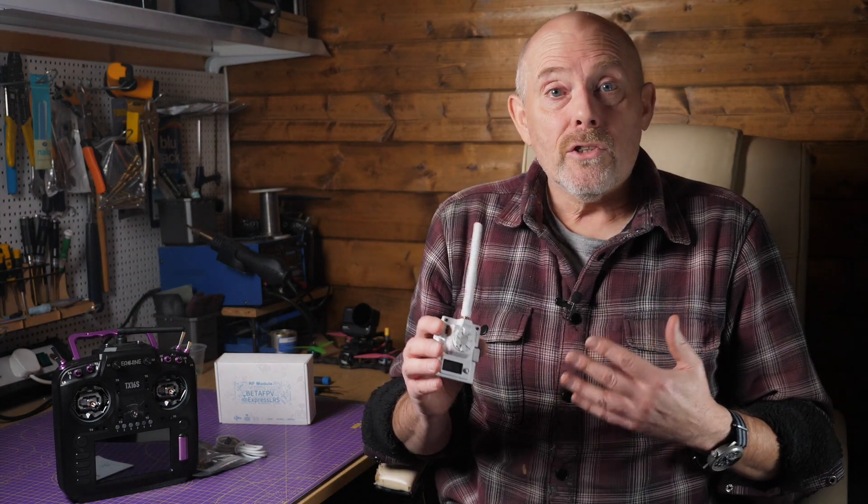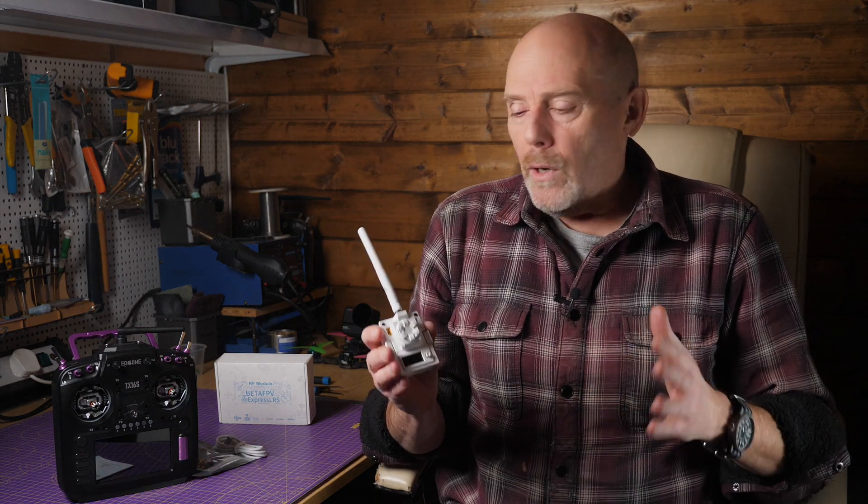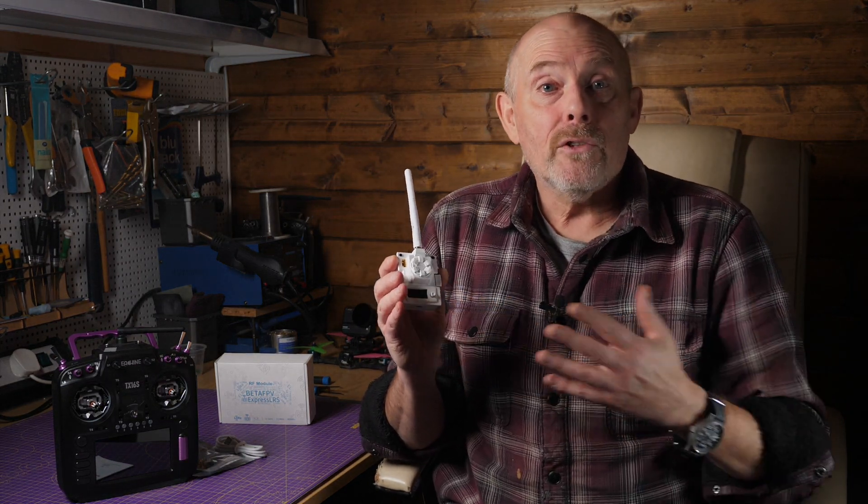If you didn't already know, ExpressLRS is an affordable open source RC system that gives you ultra-low latency and long range. Because it's open source, the early hardware tended to be modules that you needed to put in your own 3D printed cases and it was all a bit DIY. During 2021, manufacturer production versions started appearing and I've tried quite a few of them, but for me this BetaFPV Micro TX module is a proper product that's ready to go with no fiddling about.